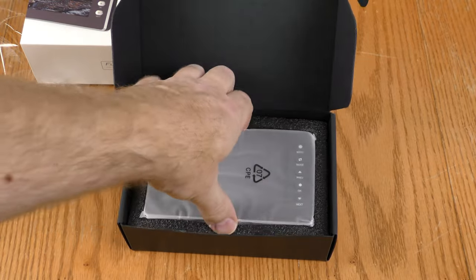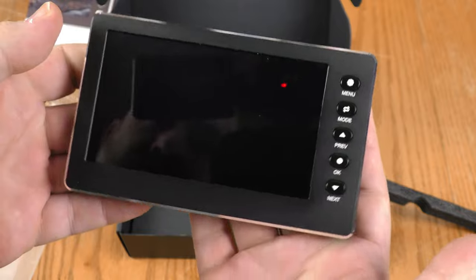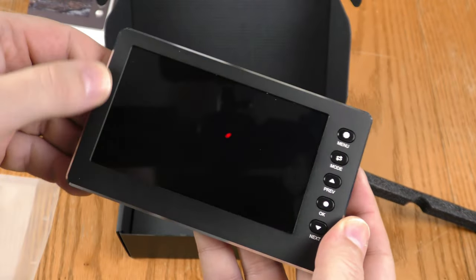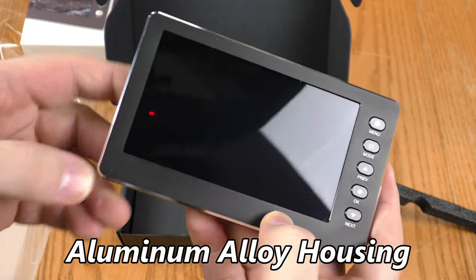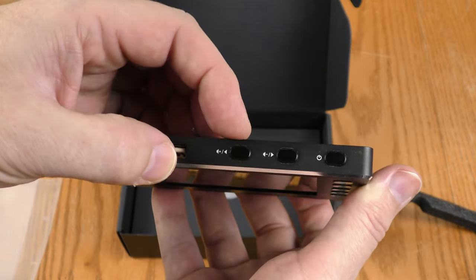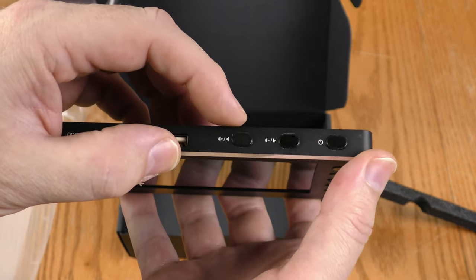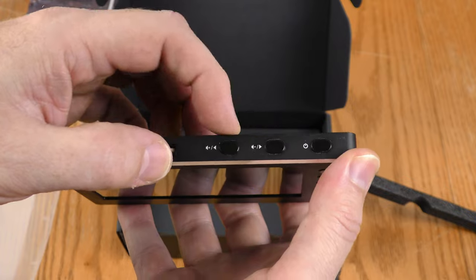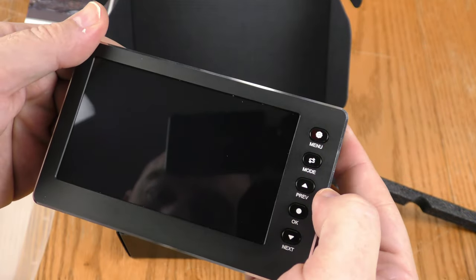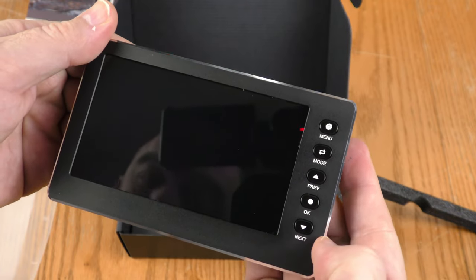Here is the device itself. That is a pretty large screen. It has very quality construction — this is all metal. These buttons appear to be multi-purpose: volume up, volume down, and it looks like backwards and forwards probably for menus, and there's a power button, menu button, mode button, previous or preview, and next.